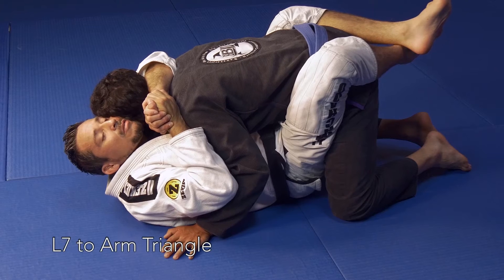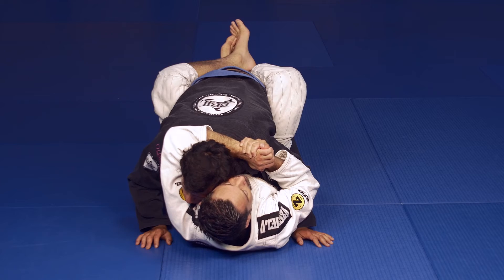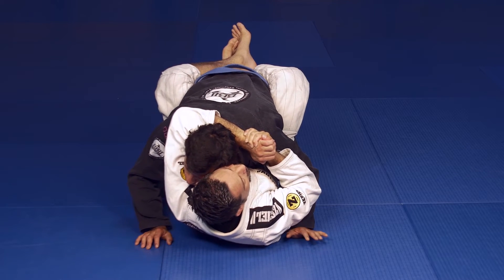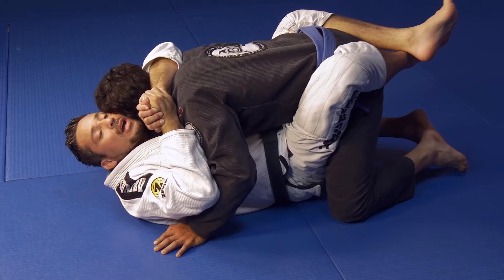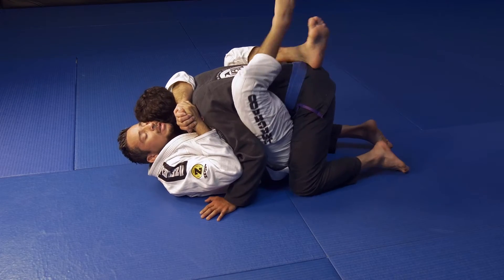Once you have your opponent in an L7, this really gives you an opportunity to keep close to him and not give him any space. If they start to push on the mat to get away from you, you can hug with your L7 control and you're going to stay close to him. At that point, their arms should start getting tired. If not, you just keep control and even squeeze with your legs and bring your legs up.